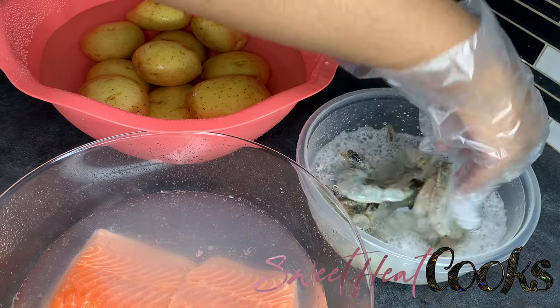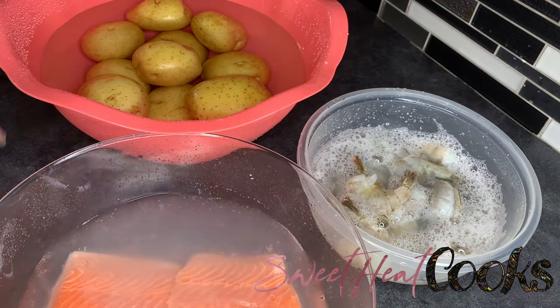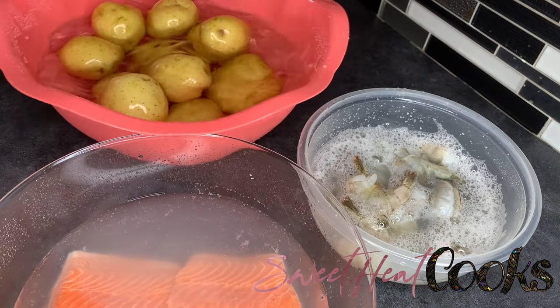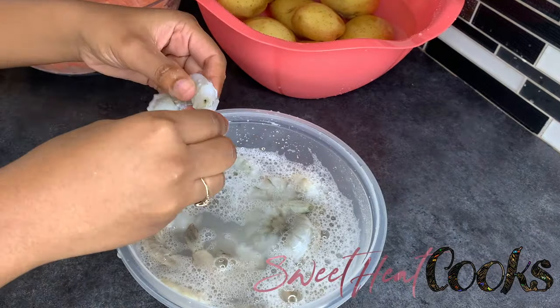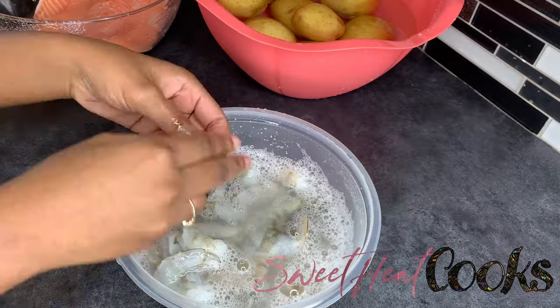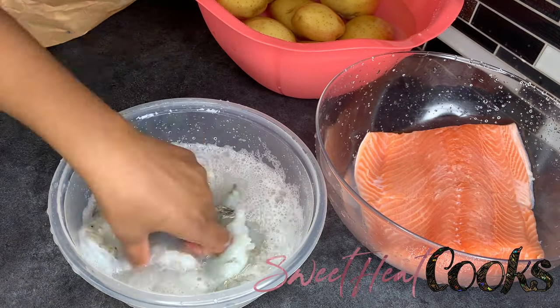Y'all know I have to start with cleaning everything. Gotta let it sit for a minute, and I also scrub the potatoes with a vegetable brush off camera to get the excess dirt off. Next, you'll see me peeling the shell off the shrimp. I'm also going to devein the shrimp and just let the rest sit in water and lemon juice.